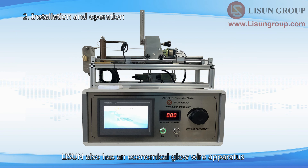Lasun also has an economical glow wire apparatus, model ZRS3HS. The function and operation are exactly the same, but there is no chamber or exhaust fan function.